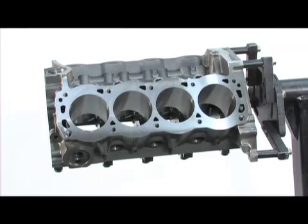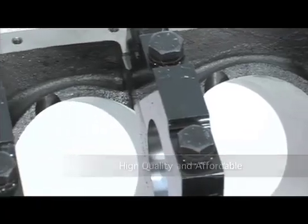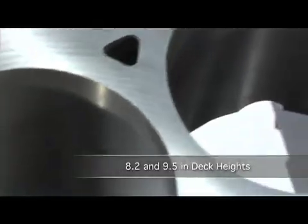That's where Dart SHP comes in. These new blocks are brand new, super high quality, yet affordable to most enthusiasts. And the best part? They are available in both 302 and 351 Windsor versions, in 8.2 and 9.5 inch deck heights.